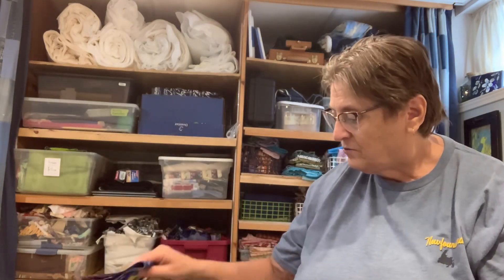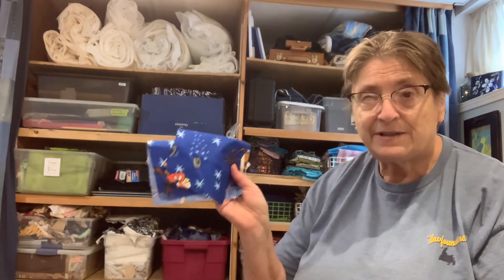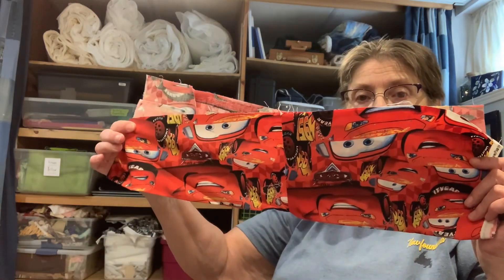Now the one nice thing about kids' prints is they are bright colors, and bright colors are something I like to use. But when you don't have very much of anything and there are lots of surprises when you look through them, you have to have something that is going to unify some sort of color, so that when you put it together it just doesn't look like a bunch of scraps sewn together.